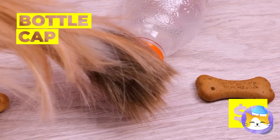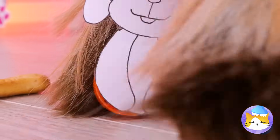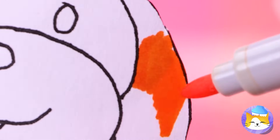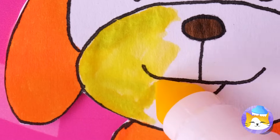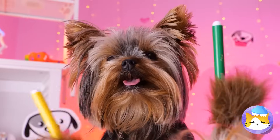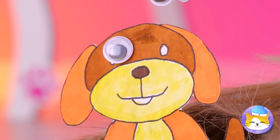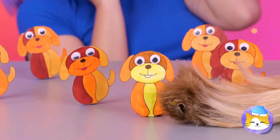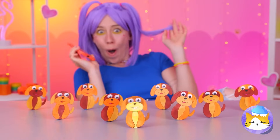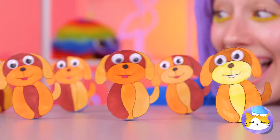Done with that bottle? Good — we can recycle it, especially that cap. Add clay and a paper dog. Color them in. For the eyes, let's go with googly. The gang's all here — let's get rocking. They just keep going and going and going.